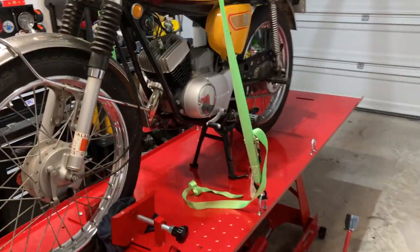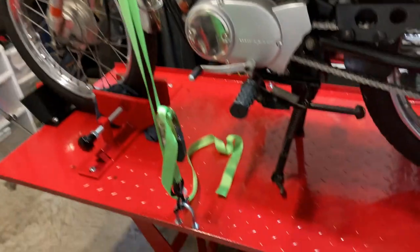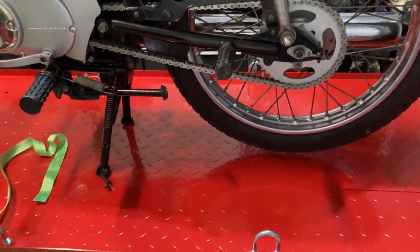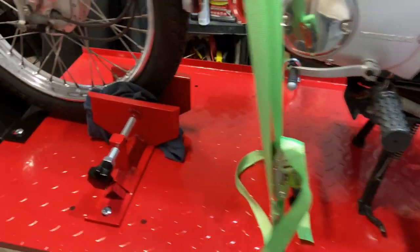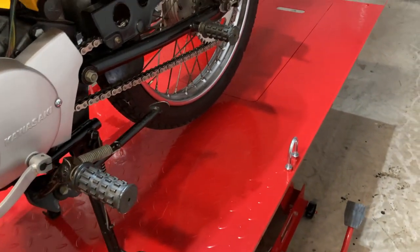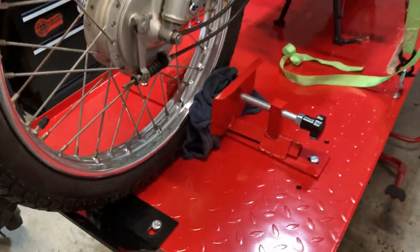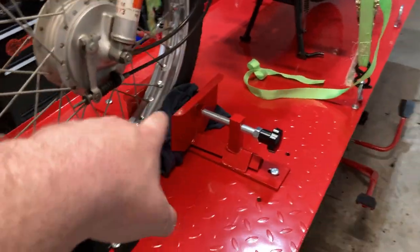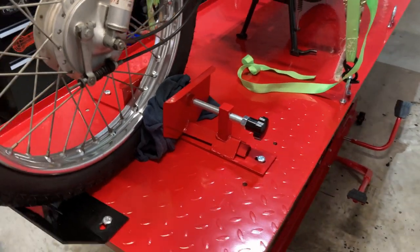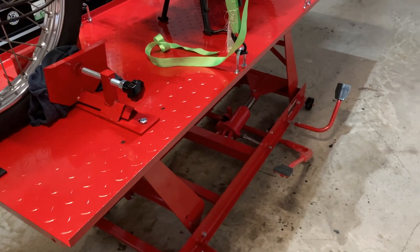All right guys, here we are at the end. I put the little bike up on the lift just to get an idea of how stable it is — it's very stable. I'm shaking it pretty well and it's not moving. I had to put a two-by-four in there because the tire's so skinny, to help brace it up. I'm also aware there are a number of upgrades to perform on this and I'll do them at a future date. I do have one problem though.